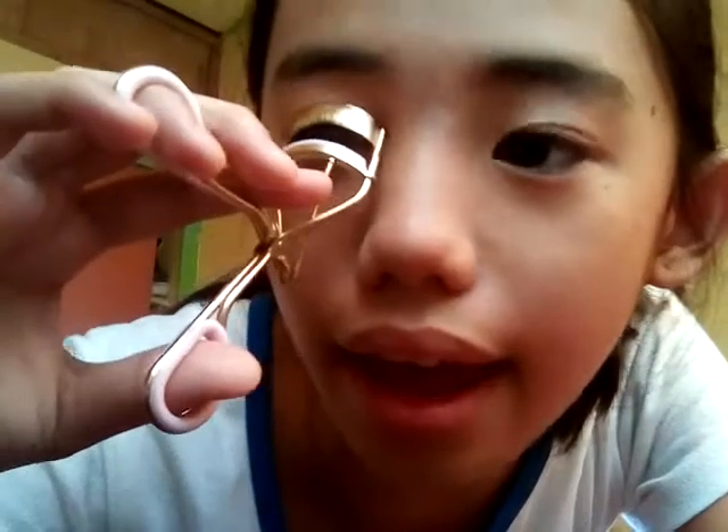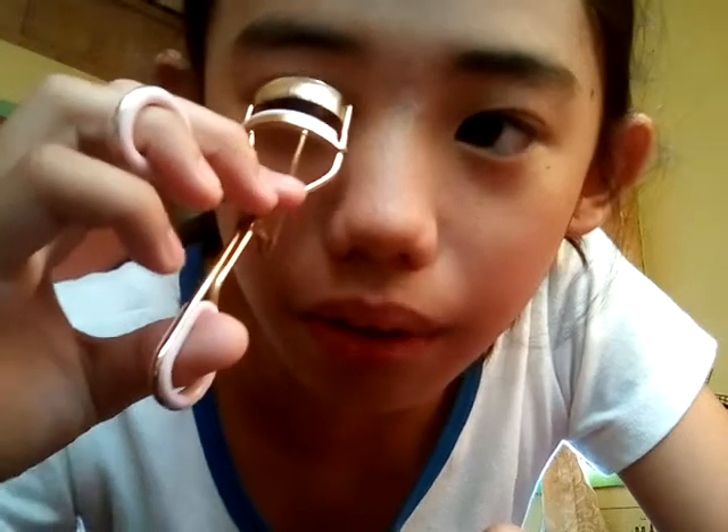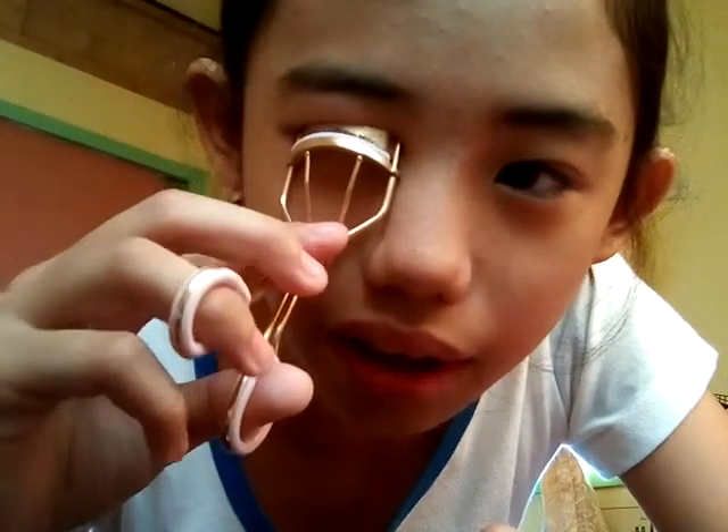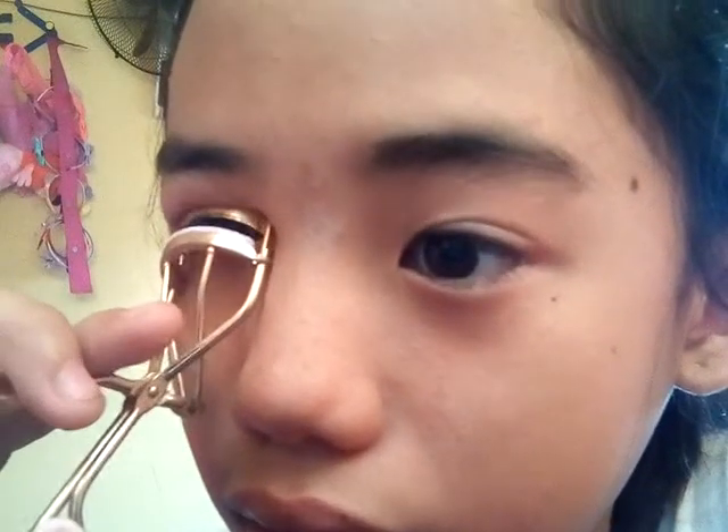The next thing I'll be doing is curling my eyelashes. I know some of you guys are scared to curl lashes, but I'm going to teach you how. So you open the eyelash curler, push it onto your eyelids a little bit so you can see your eyelashes in there, then curl it. I prefer 20 seconds because 20 seconds gives me a lot more curl.